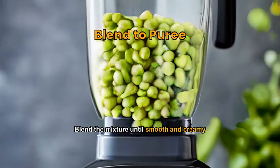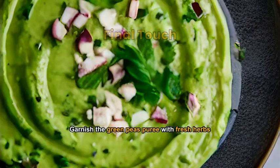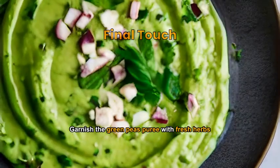Blend the mixture until smooth and creamy, add lemon zest for tanginess. Garnish the green peas purée with fresh herbs, serve warm.